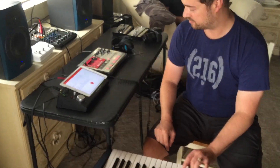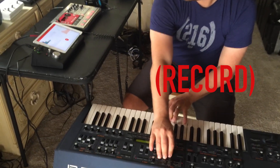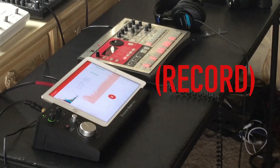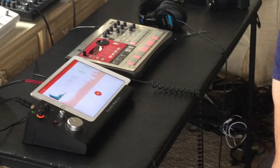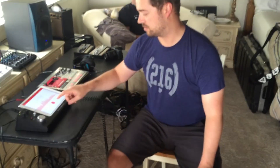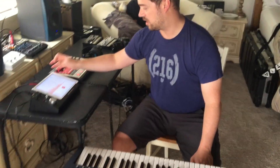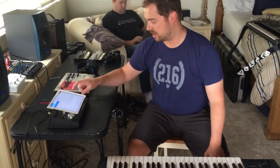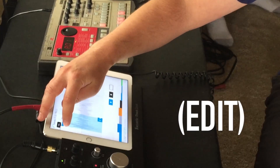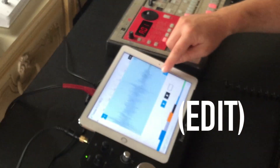And then when I'm ready to go for a sample, I just fire off. And I'm basically ready to go.